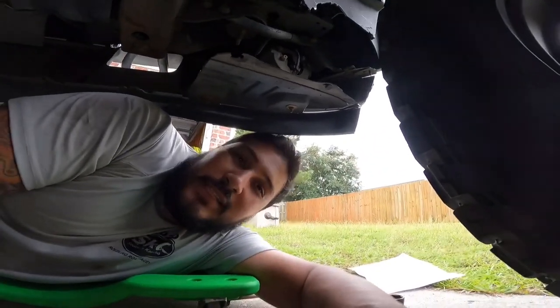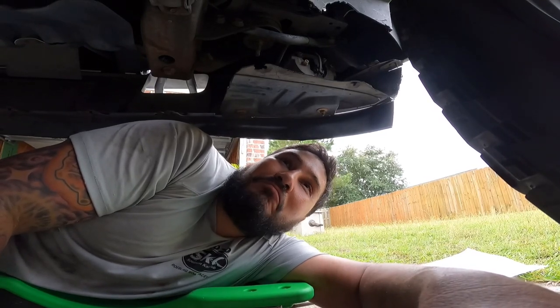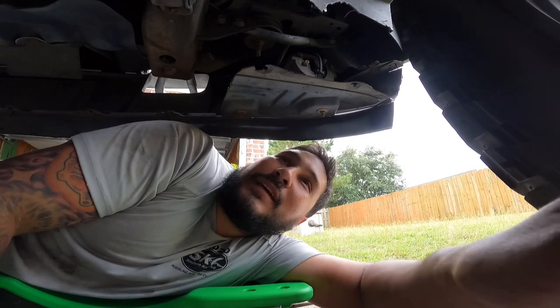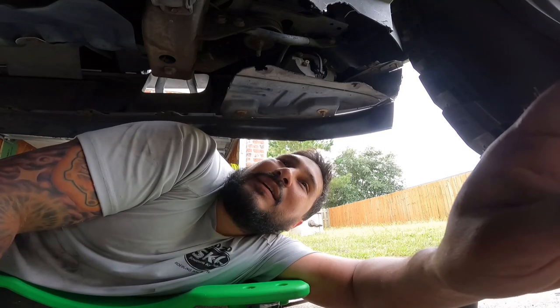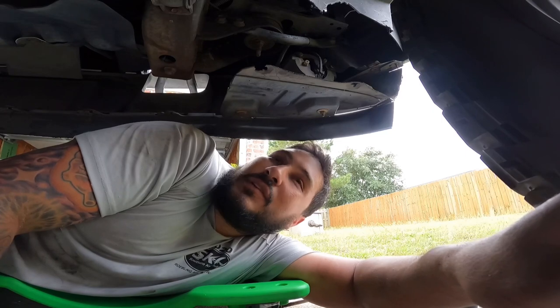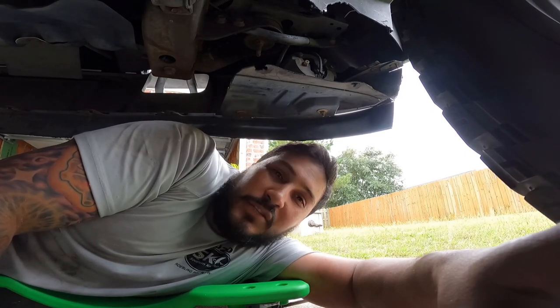I'll give you the size of the nuts once I figure it out myself. But pretty simple so far. I'll leave everything loose first, get everything aligned up, and then start from top to bottom tightening everything up. Just so you know, you can move it around and fit it to your liking. Almost there, guys — not too hard. Then we'll drive it around and see if we like it.